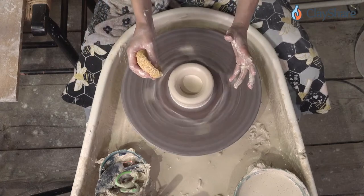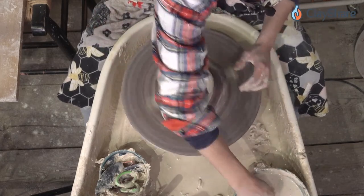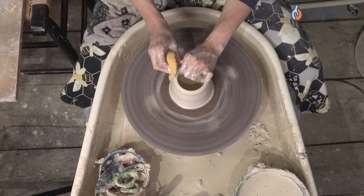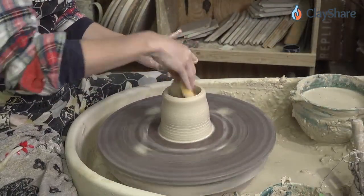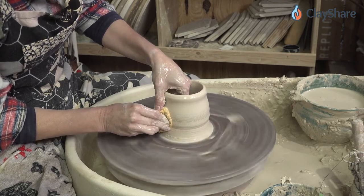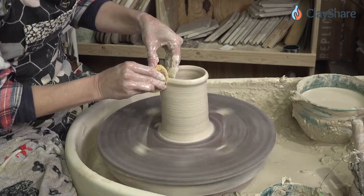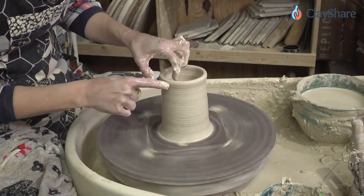If you're throwing cylinders and they keep flaring out and getting away from you, this is going to help you. See how I'm pulling up and I'm actually angling inward — you can see a slight angle in, just ever so slightly. I throw with a sponge. I find that it spreads the pressure out a little more across the clay, prevents me from digging in so much, and gives me a more even pull. You see how I stop before I go all the way through the top — you don't pull through the rim. You pull to the rim and then stop, and then we compress.